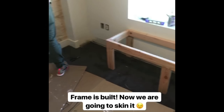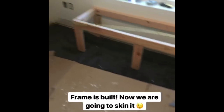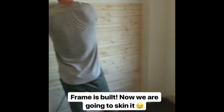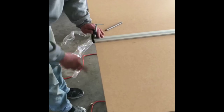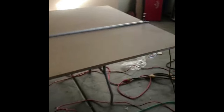Frame's built, and now he's going to skin it. They want me to mention they're amateurs, okay? We're not professionals, we're just trying to do a room for this guy. This is a cutting guide. So it's going to help you cut — that's a circular saw. He made a table to do the sawing so he doesn't cut through it. He set his guide an inch and a half back, because that's the distance between the saw edge and the blade.